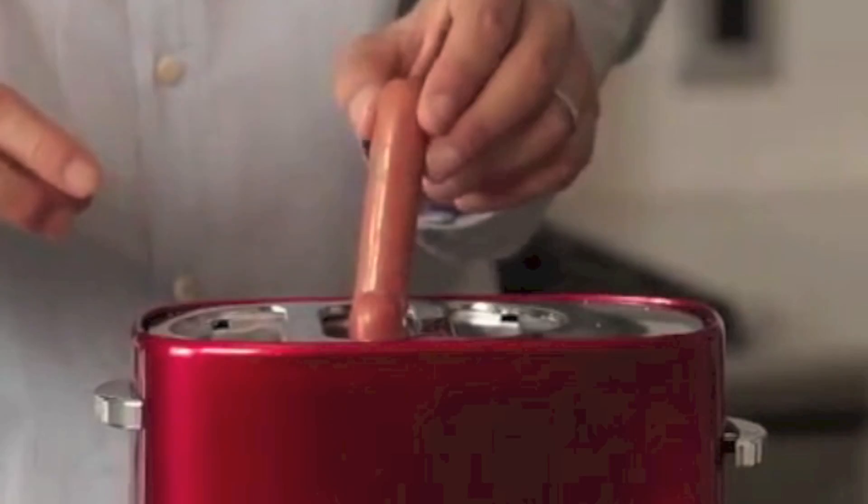Today we have the coolest new appliance, great invention — it's our retro pop-up hot dog toaster. All you do is you take two hot dogs, you pop them like so, you get your buns, you open them up, put them on each side, and then all we do is we just push this down.